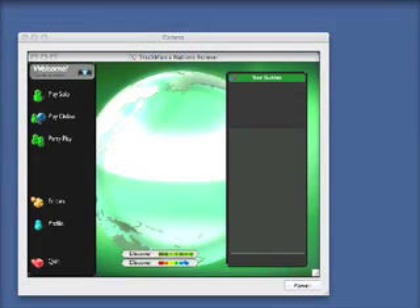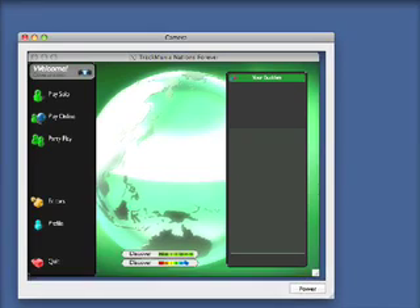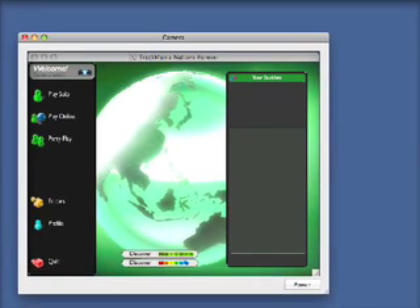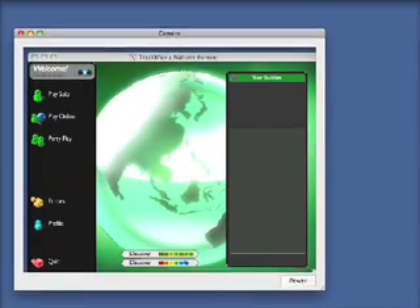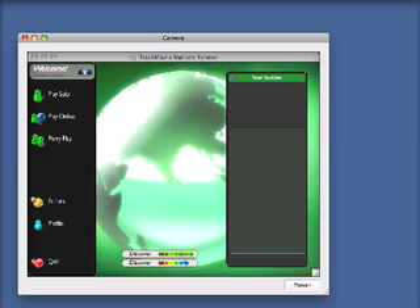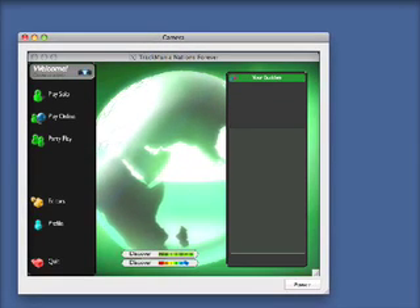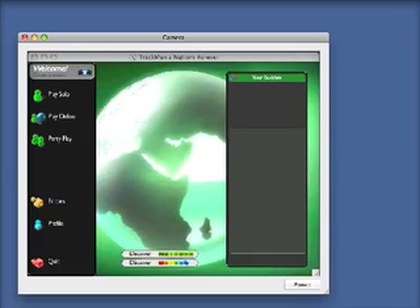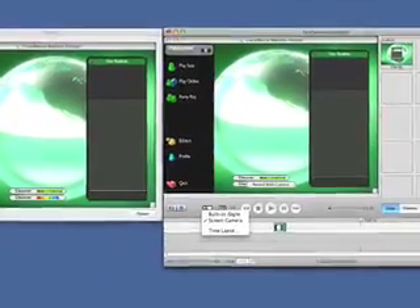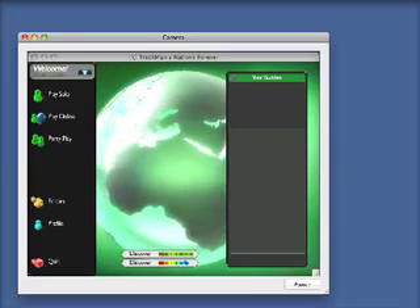The Screen Camera interface allows you to specify any portion of the screen using this window here, which will then be recorded. This interface is just preliminary — it won't look like this in the final version, but you get the idea of how it will work. Then what you can do is just launch iMovie, select the camera from the camera sources, and you will get whatever is displaying inside of your camera window.